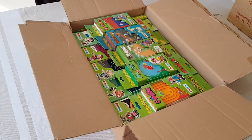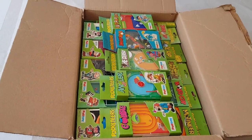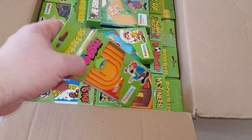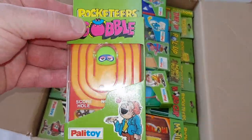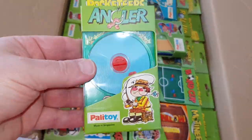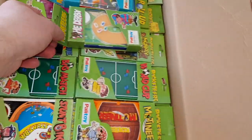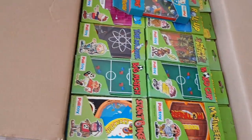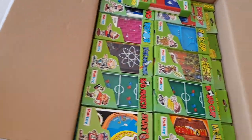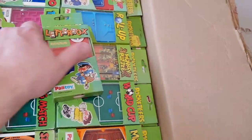Here we are - this is the first box of what I believe to be the earliest British Pocketeers. We're going to get these all out and unpacked and then we'll have a little look through and we'll see any of the favourite games. I can't quite remember how many they actually did now, but it was quite a lot over the years.